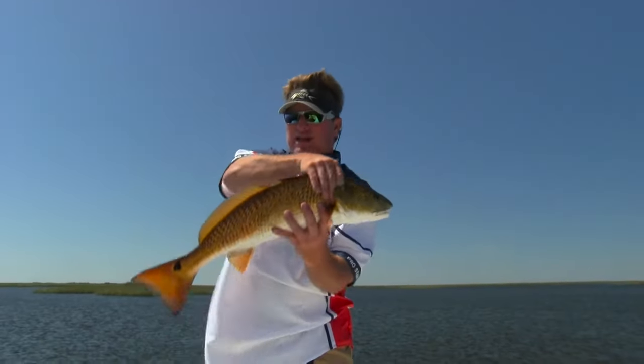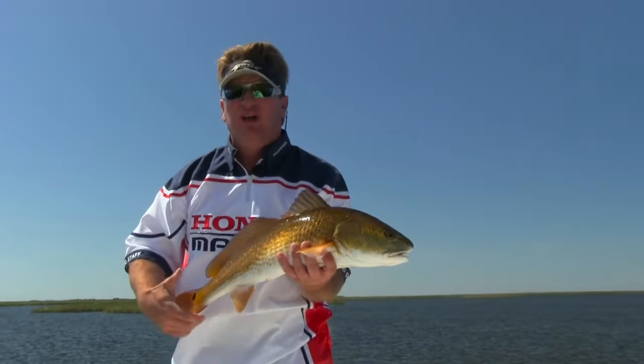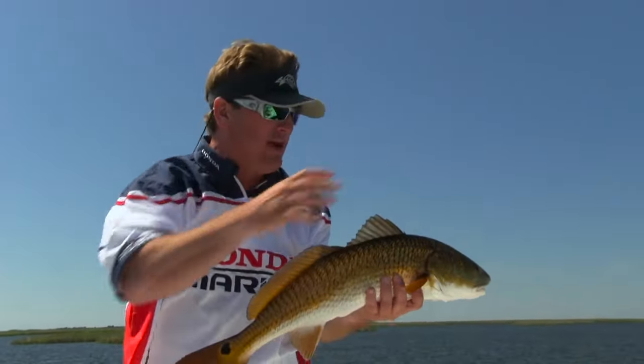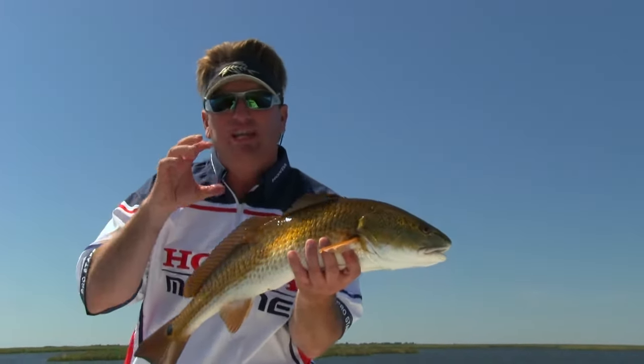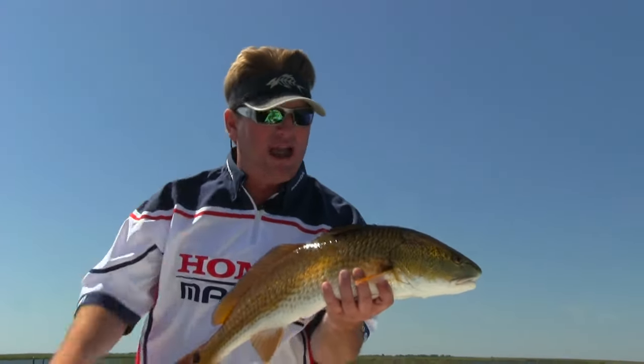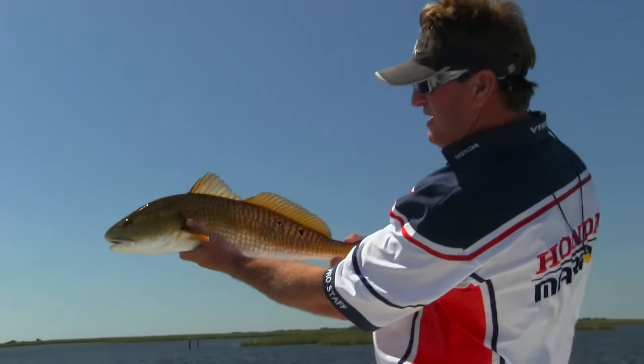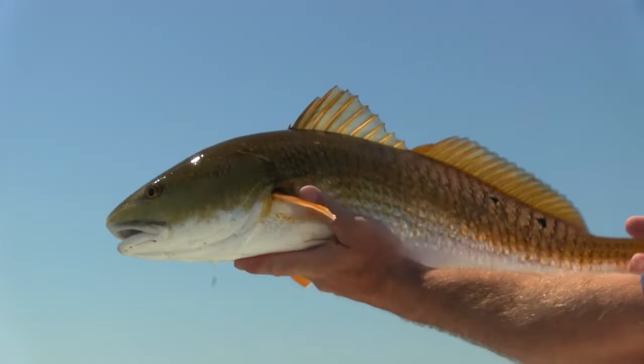When you find fish like this up in the grass, these are really good eating fish because they're eating a lot of small mullet, crabs, different things like that. Look at him — he's got some extra spots on the other side. That is just one awesome fish.